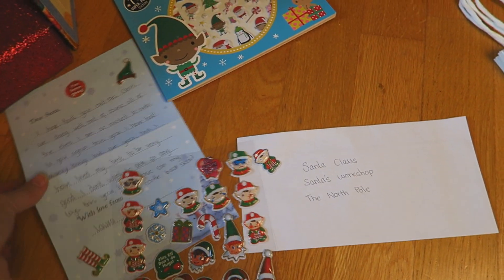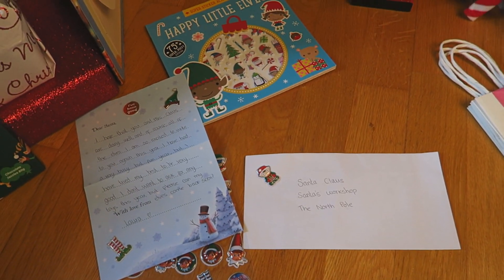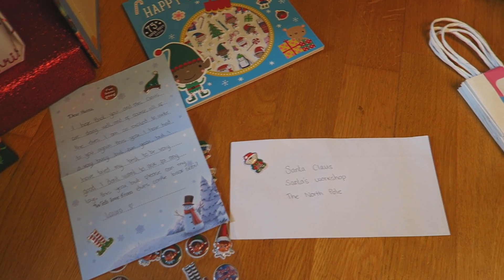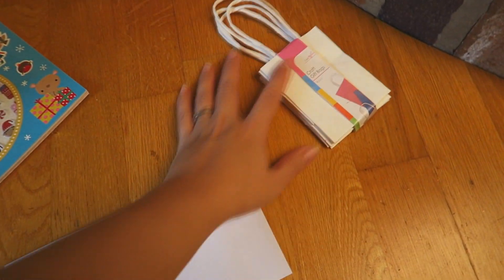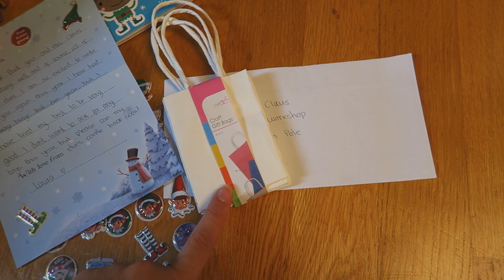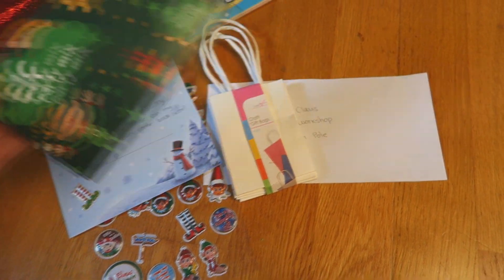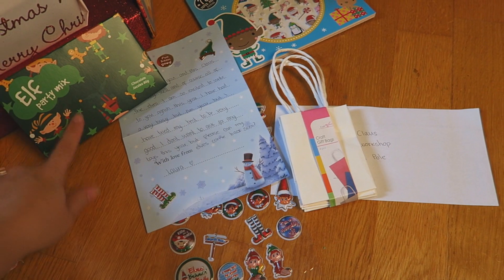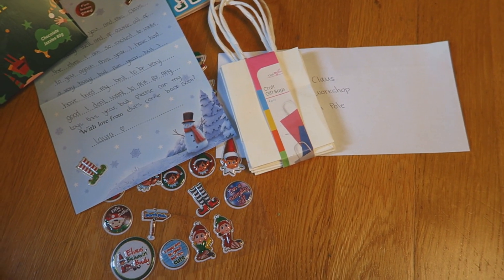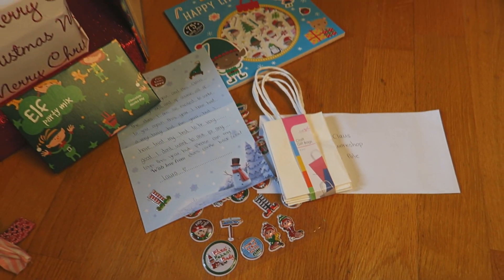Then we can go ahead and pop this into the envelope and we'll post it today, and hopefully it will bring the elves back. If you didn't see the video last week, I had these bags which I thought we could decorate and put some things in for the elves. I managed to find this elf party mix, so I'm thinking perhaps I should put some of those in the bags and either draw on them, write little messages, or maybe even put some stickers to make them ready for my elves.